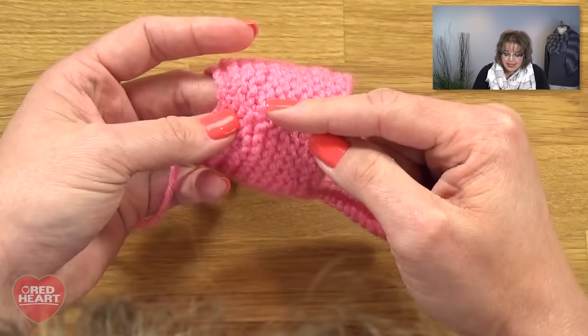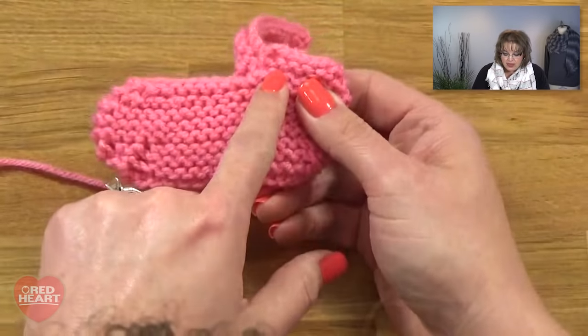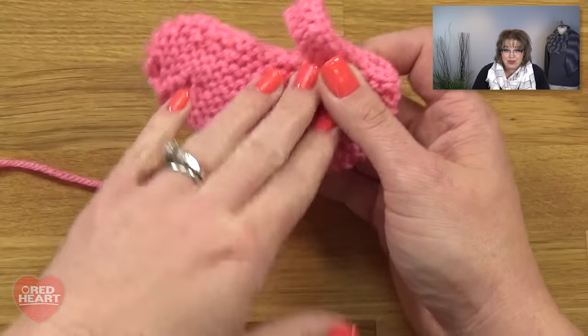Once the bind off is complete for your right booty, you have a nice hole for the buttonhole — make sure it will fit your button — and all your bound-off stitches. The only thing left is to sew up the heel and sole of the booty and add the button. Before I show you that, let me show you how to make the left booty.